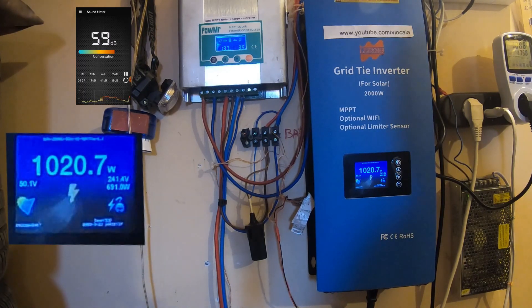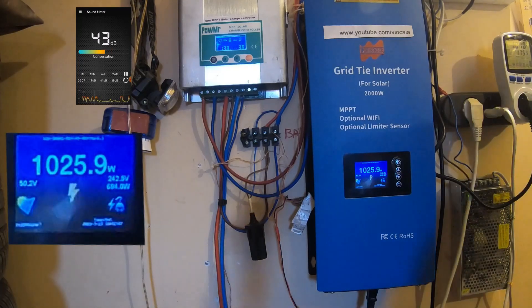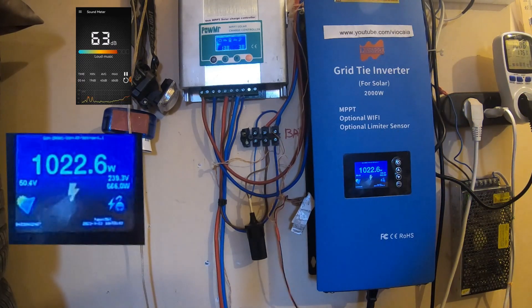We're reading about 40 dB with the ambient fans running. The cycle is starting at 53 degrees on the machine. The turbo fan hasn't kicked in yet. Now it's 55 degrees on the screen, and one meter away we have about 59 dB.